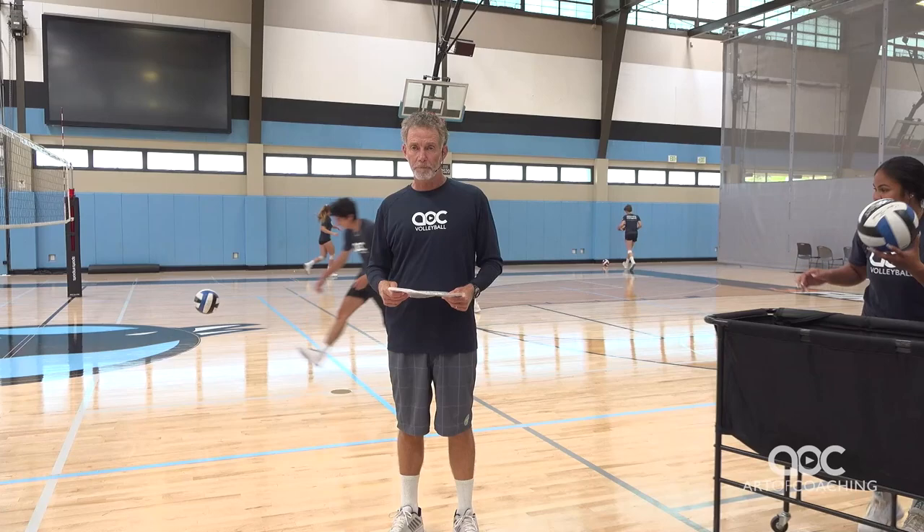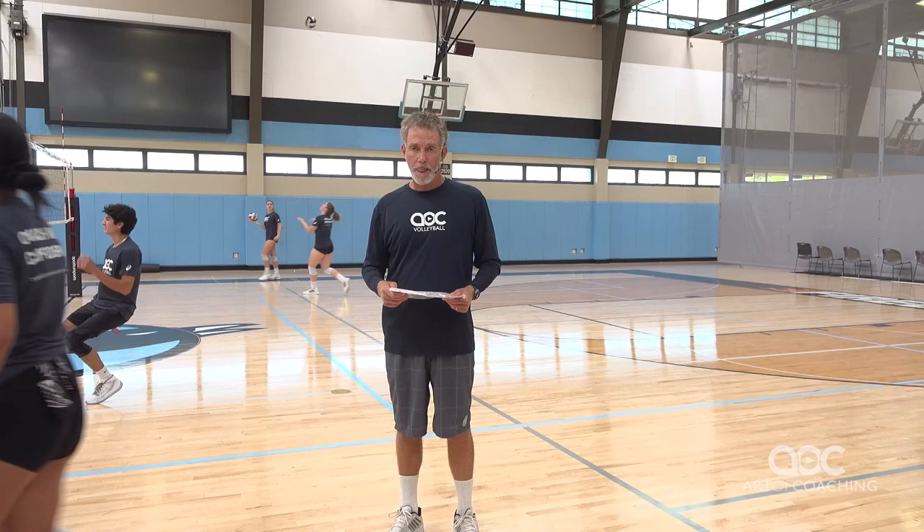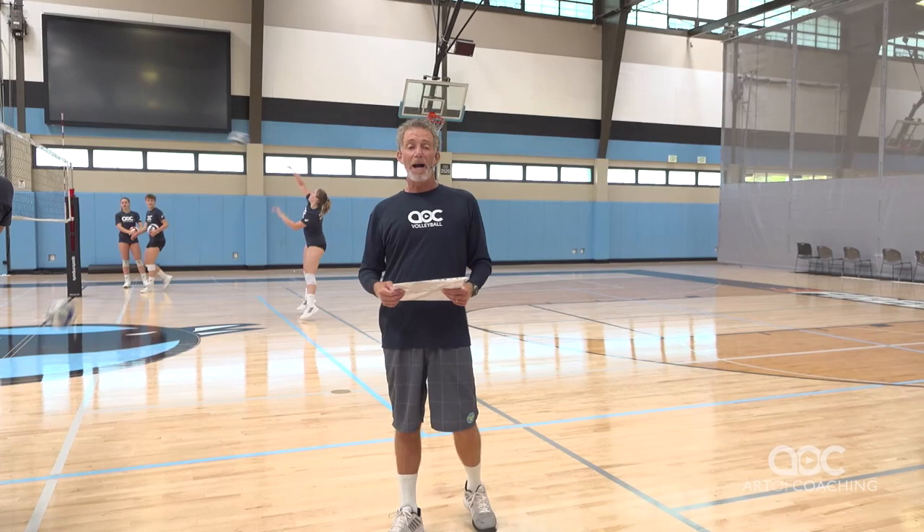We have a question: a coach has one and a half to two hours of practice time maximum. How much time would you spend on this kind of warm-up, and would you dynamic stretch after?